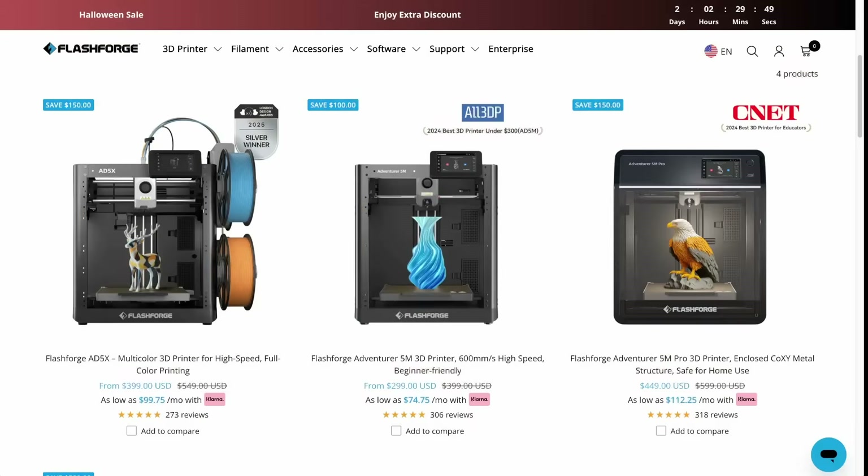These are the prices currently right now. I'm going to show you those first so you can compare to the sale price. Currently they've got three models: the AD5X, the Adventure 5M, and the Adventure 5M Pro. We're looking at current sale prices of $400, $300, and $450.